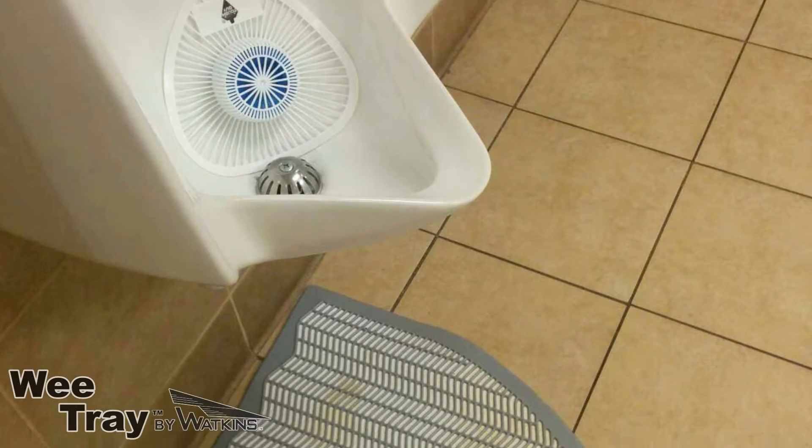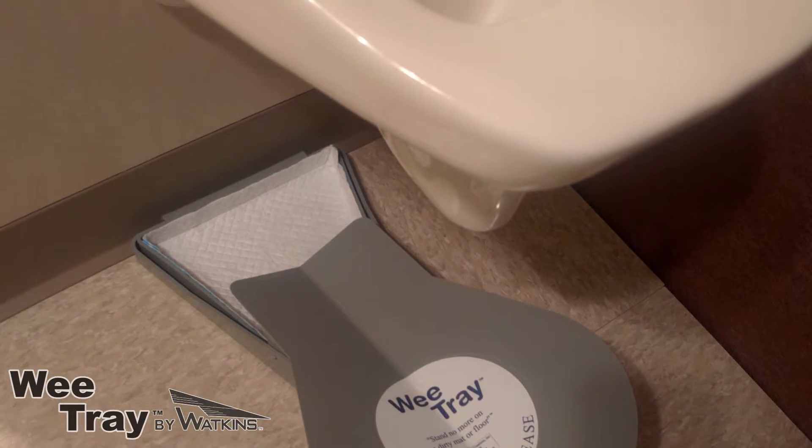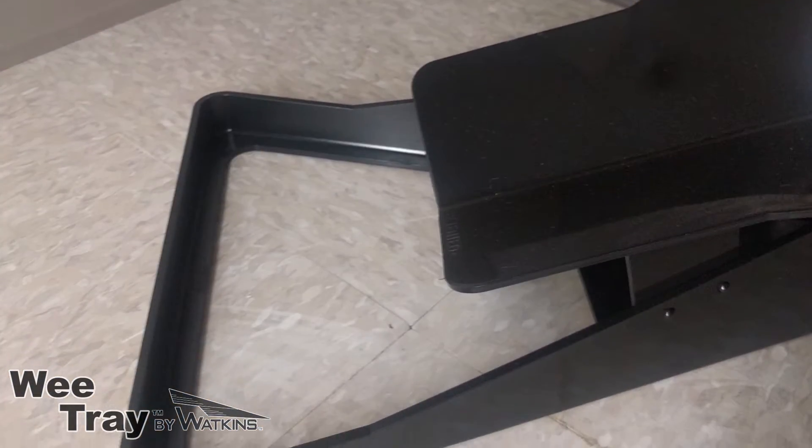Similar products are expensive and have to be replaced regularly, but with the WeTray, you can keep it forever. Just clean it and replace the pads.